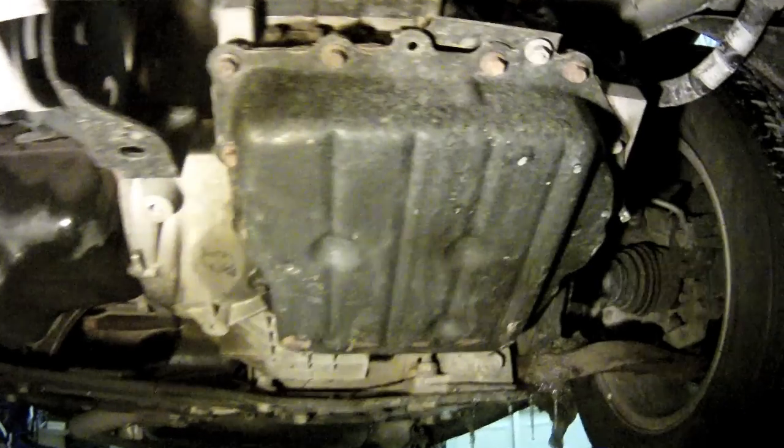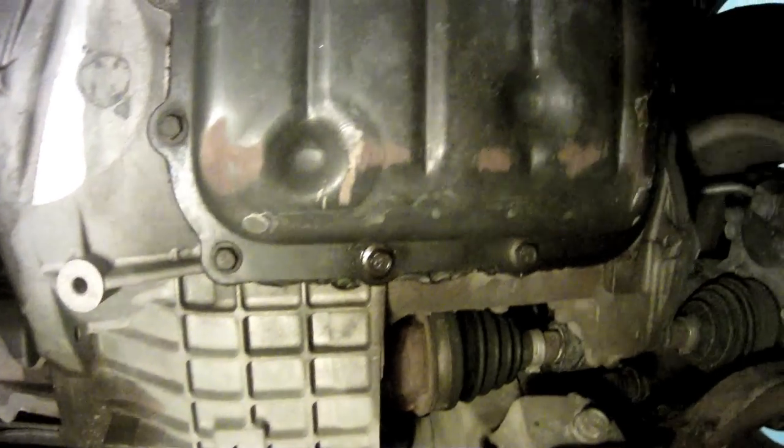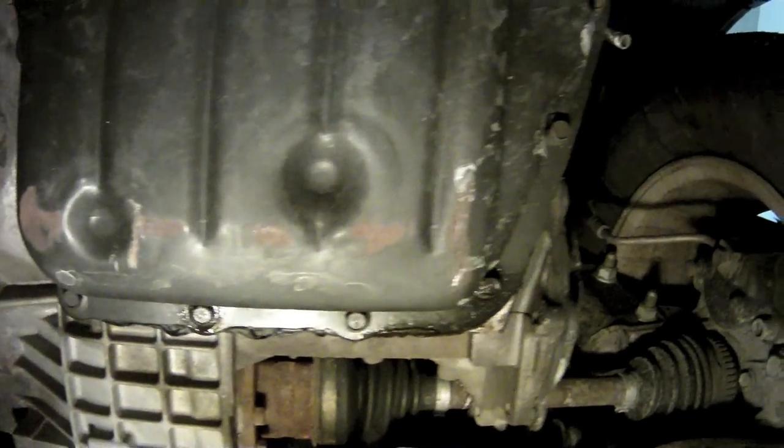The transmission pan must be removed when the fluid is changed for two reasons. First, the pan has no drain plug, so dropping the pan is the best way to get the fluid out. And secondly, the only way to access the filter is by removing the pan.